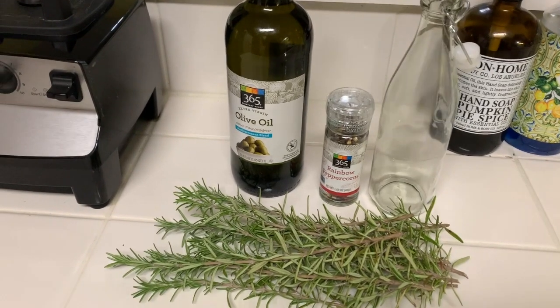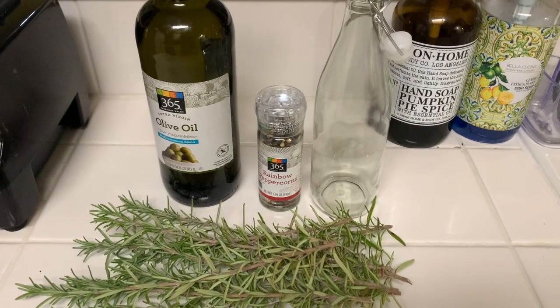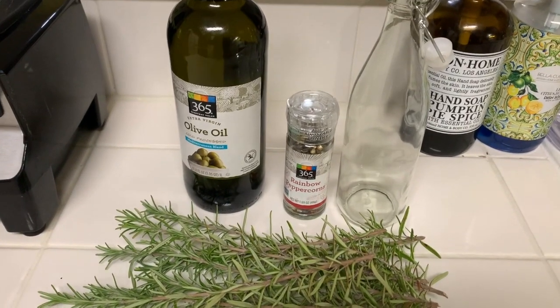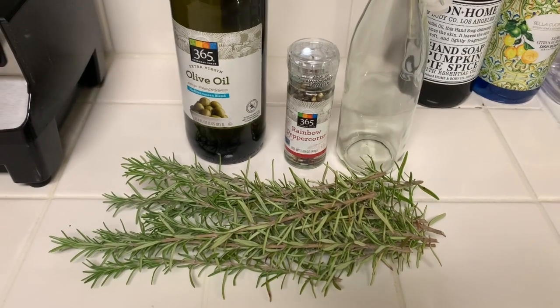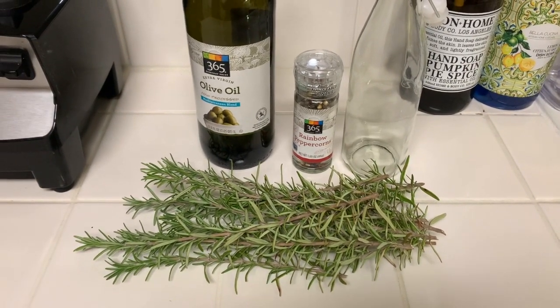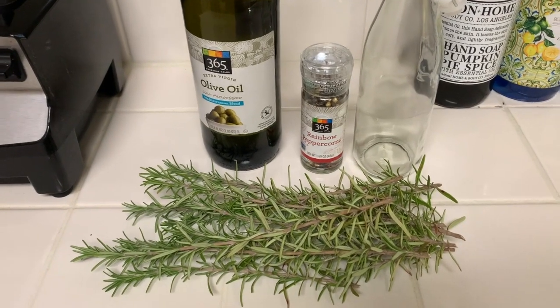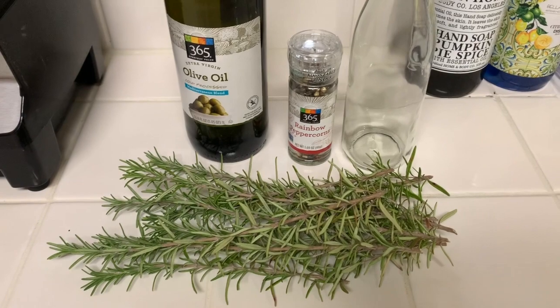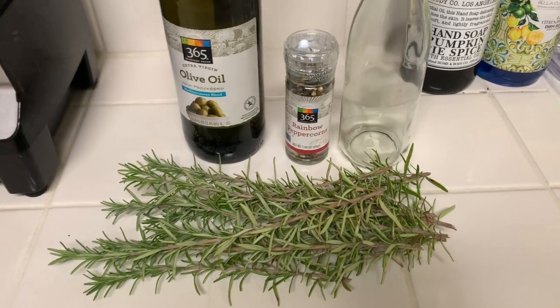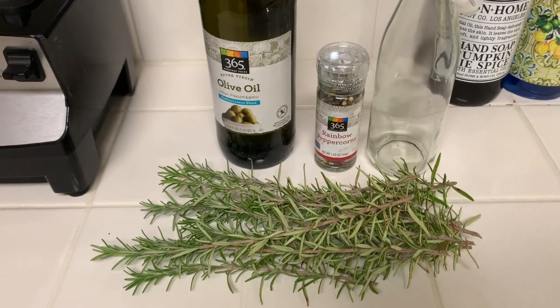But that is not what we're making today. We are making rosemary and peppercorn medley infused olive oil. This olive oil is going to have so many uses — I'll just give you a few. You can use this to make a salad dressing, use it as a dipping sauce for your bread, or if you like lamb, you can put it on your lamb. There's just so much you could use this for.